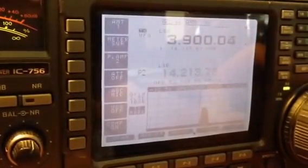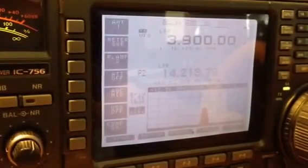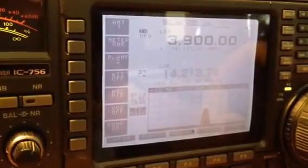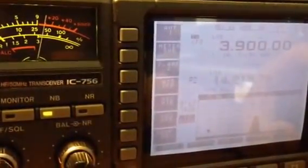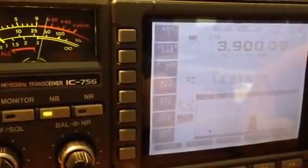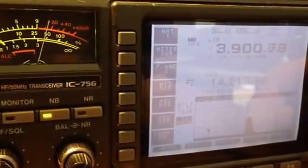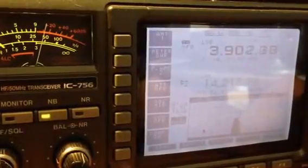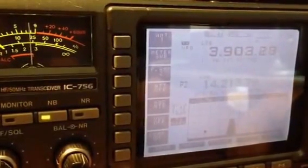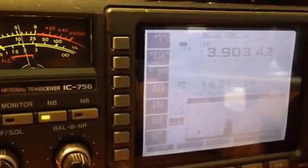Right now we're at 3900 kilocycles, and as we tune the lower sideband you'll notice the S meter. I'll see if I can get everything in here at the same time. We have a 10 over 9 signal and the signal is pretty consistent to just a little over 3 kilohertz before it goes away.